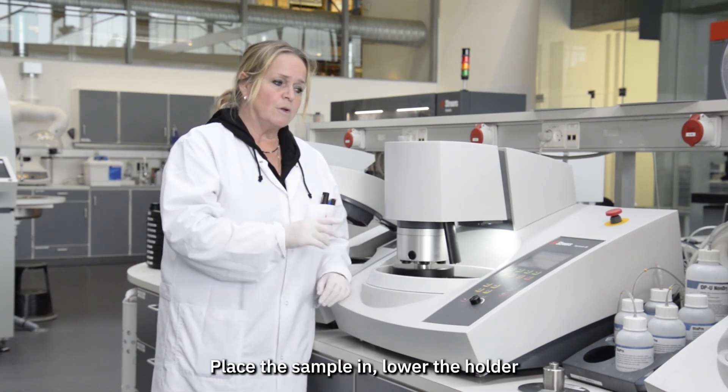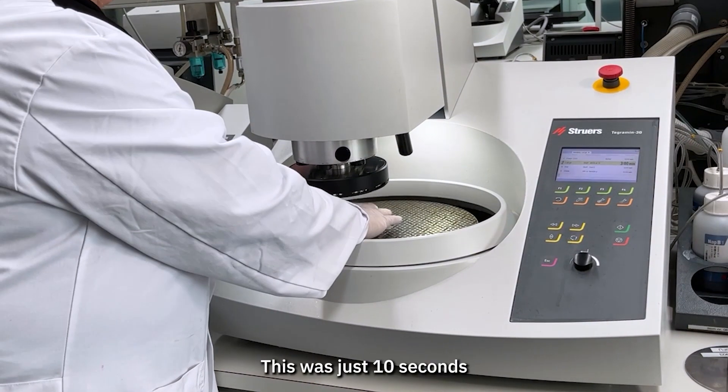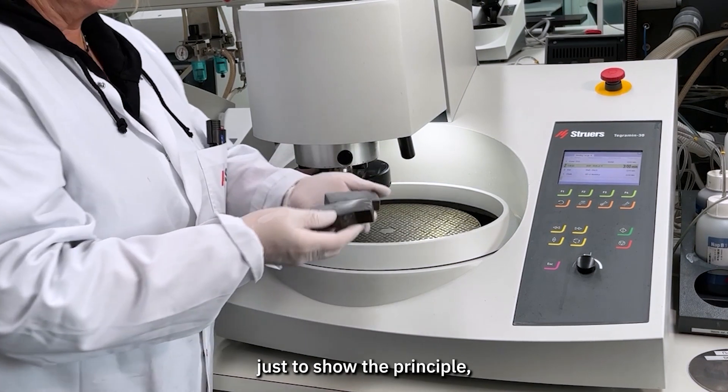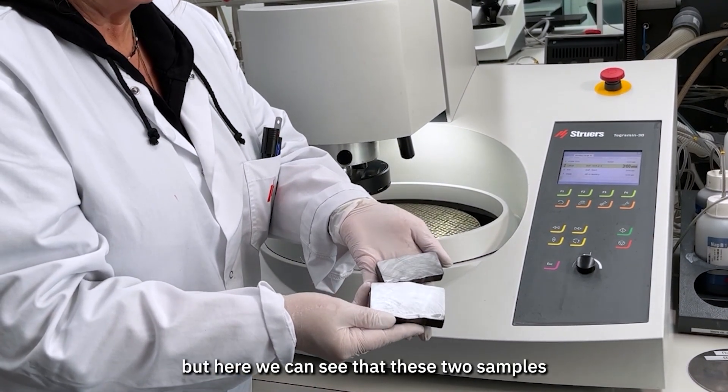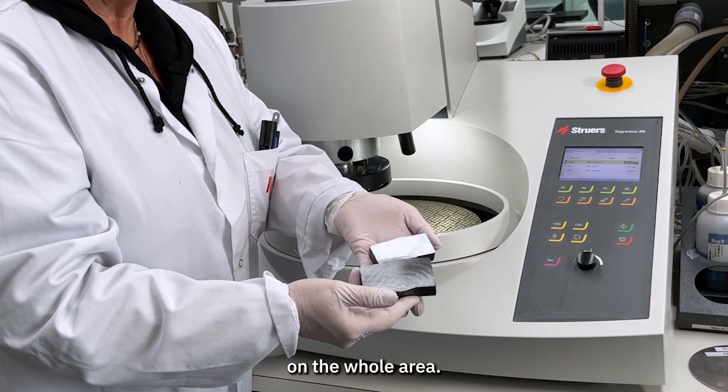Place the sample in, lower the holder, and start the process step. This was just 10 seconds, just to show the principle. But here we can see that these two samples have been completely plain grinded on the whole area.